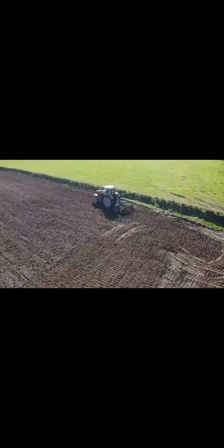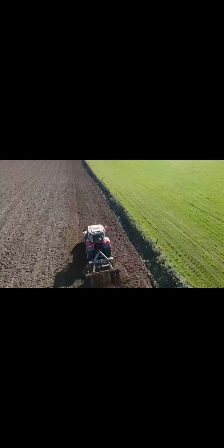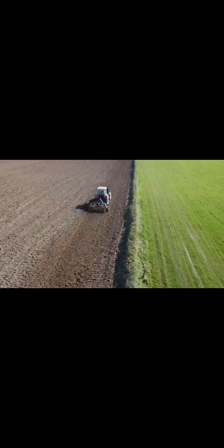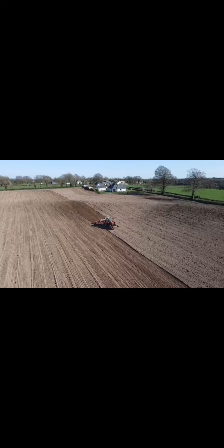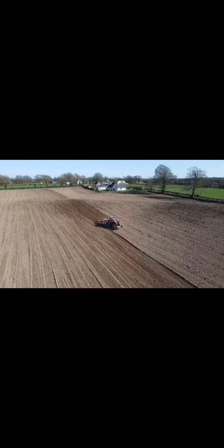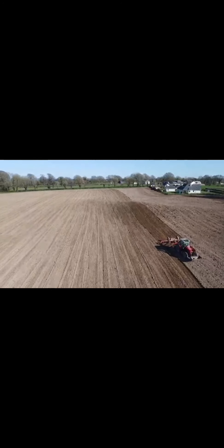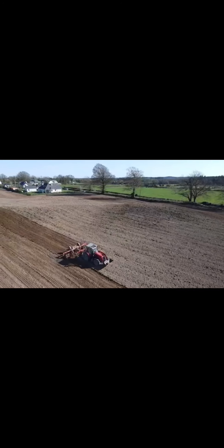The next step is rolling pre-sowing. We also roll post-sowing as well, though that's not in this video. By rolling before sowing we're getting a firm seedbed and taking out any air pockets that might be in the soil.